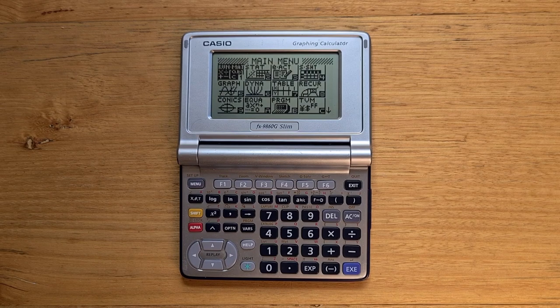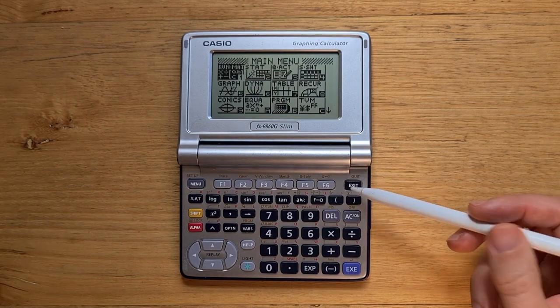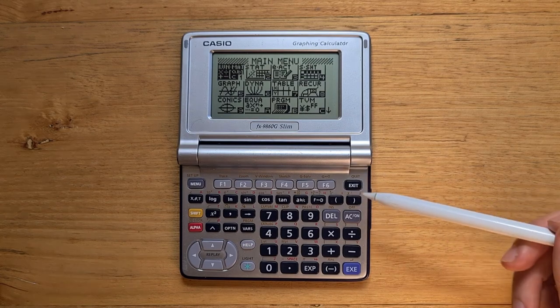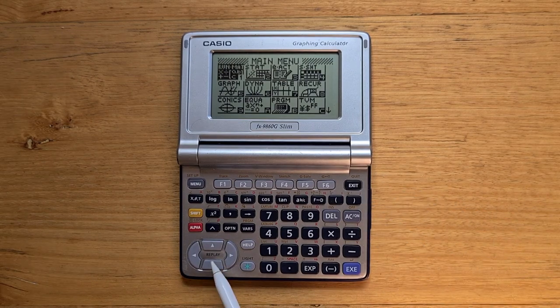The keyboard on the Slim is logically laid out. The top row includes a higher level menu button, an exit key, and six function keys. Below that is a row of maths functions, and there's also a single yellow shift key and then an alpha key. Being in landscape format, I tend to use the keyboard with two hands and the cursor arrows are on the bottom left, which I find works well for me, but some other people don't like. And like most Casio calculators, the key action is acceptable without being great.